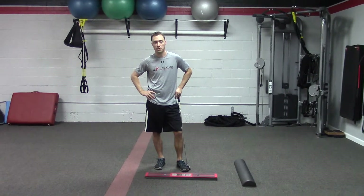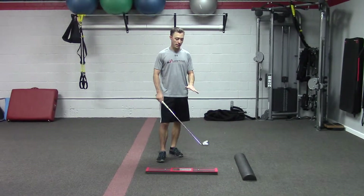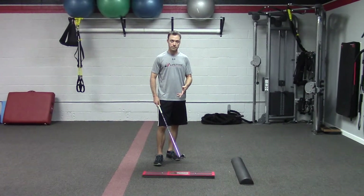Hey guys, Ken McDonald from Lifetime Performance coming at you from Palm Beach Gardens, Florida. I'm going to talk to you today a little bit about balance, particularly balance in the golf swing.